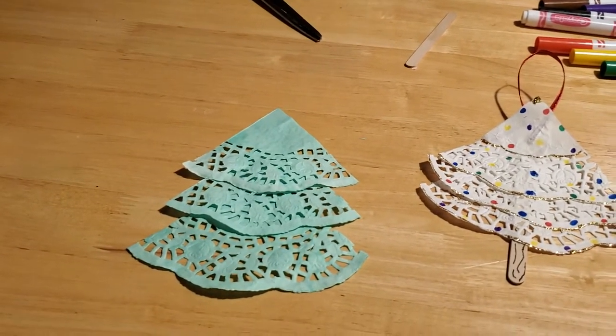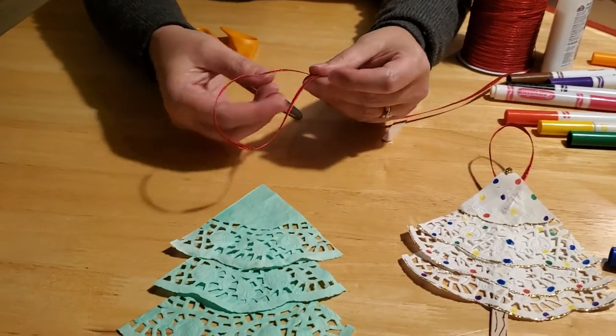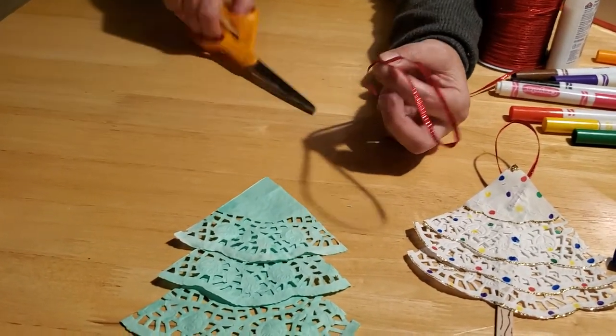The next step is to take your ribbon. You need about six inches or so to create a loop, so you want to cut that.